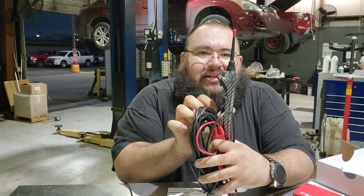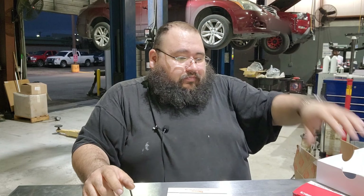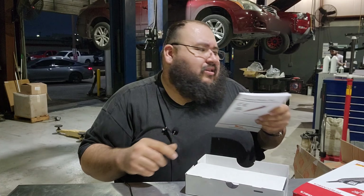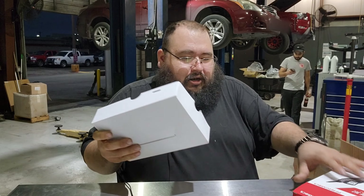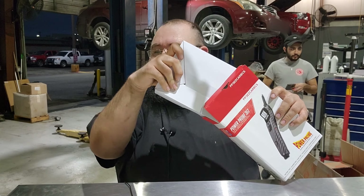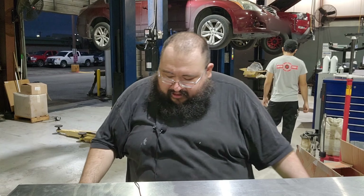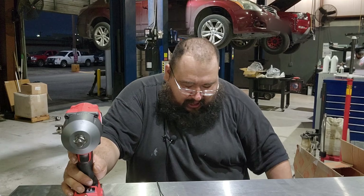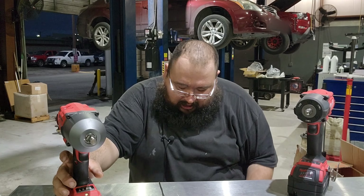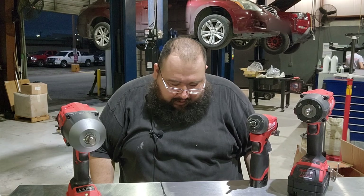I finally got back a brand new Power Probe 3 Easy Carbon. I had this already and I sent it out because the speaker went out. Stupid little complaint, but still, if you paid $300 for something you expect it to work right. That audible tone lets me know whether I have good ground or good power without even looking at the voltage meter.